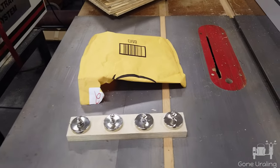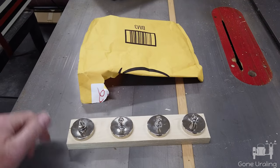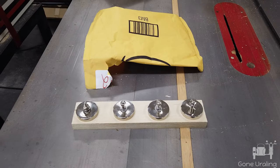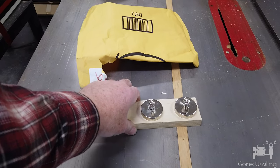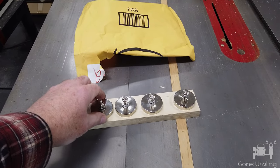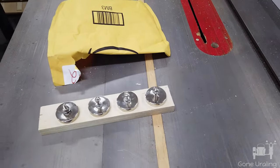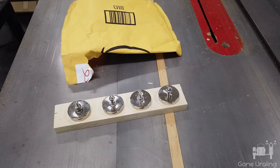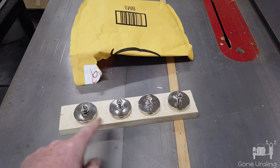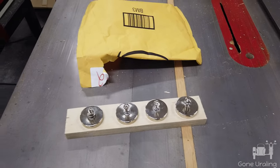We got our delivery — four fairly powerful magnets. This is for another project not involving motorcycles, so I don't know if you guys are going to get to see it or not. They're sticking to the table saw through this three-quarter inch piece of plywood — they're that powerful. I already stuck one to the table saw and had a hard time getting it off. If you want to see what these four magnets are for, comment below, because it won't make it on the channel otherwise.